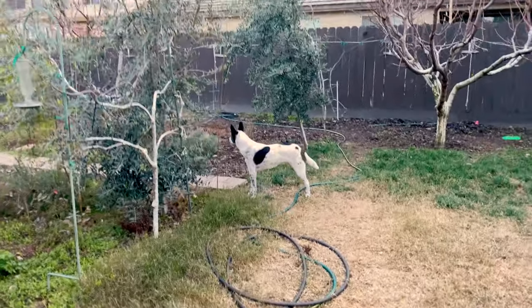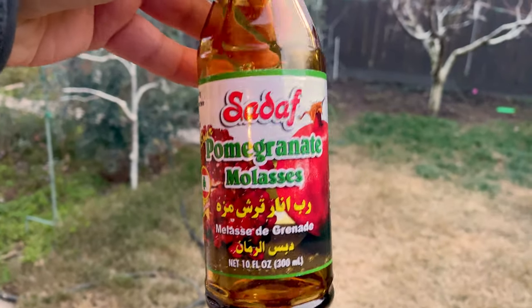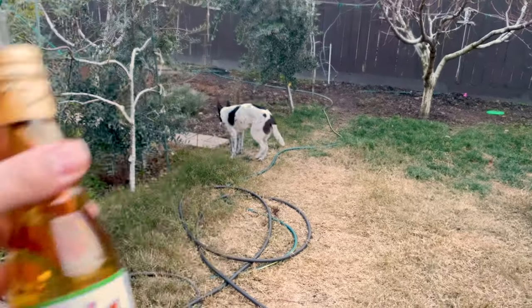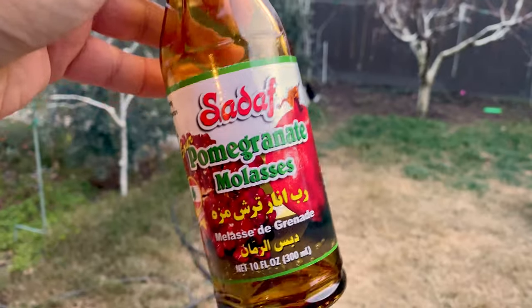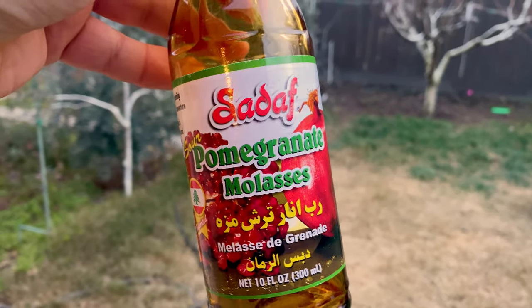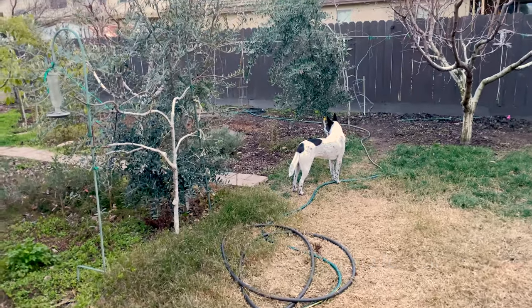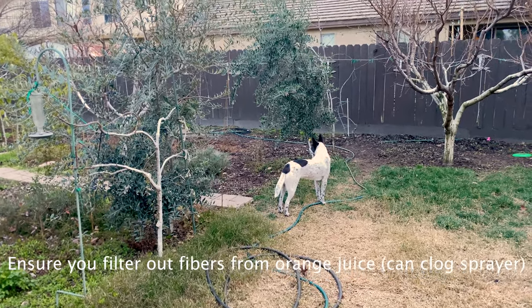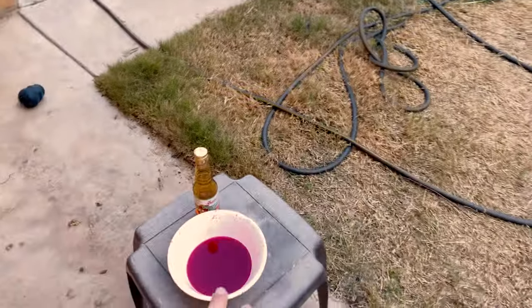What I'm going to do — I haven't done this in a long time — I like to get molasses, especially pomegranate molasses. Make sure you read the ingredients by the way; make sure it doesn't have dyes and such. This one is just basically pomegranate molasses and citric acid. I like to add it to the water in my soil. The beneficials love molasses, so I like to supplement with that, and I'm just going to add some blood orange juice as well.